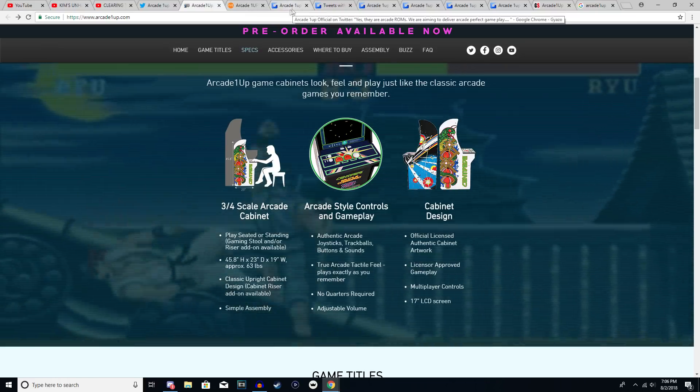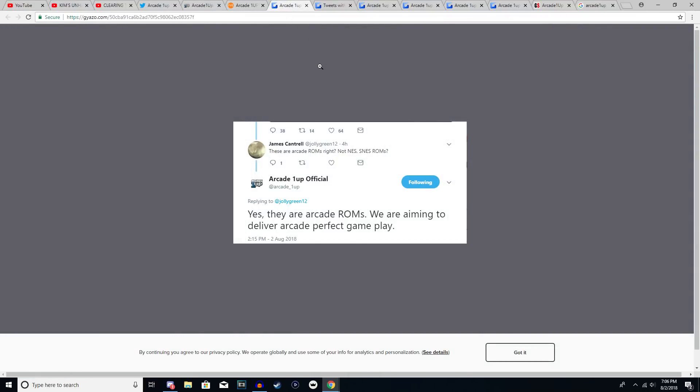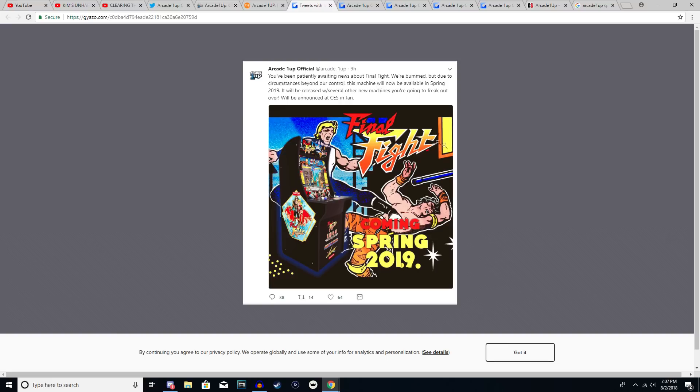Moving on to some Q&A: someone was wondering if these are the arcade ROMs or ROMs from something like the NES. They have confirmed that these are in fact the arcade ROMs, and they're aiming to deliver arcade-perfect gameplay.